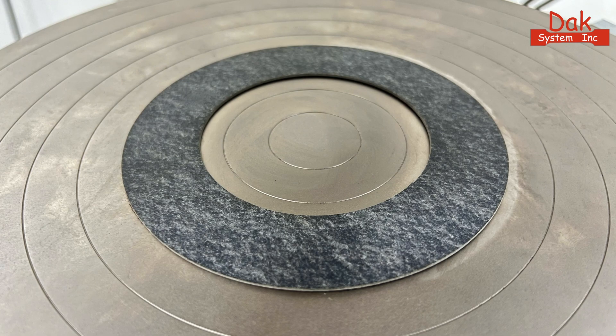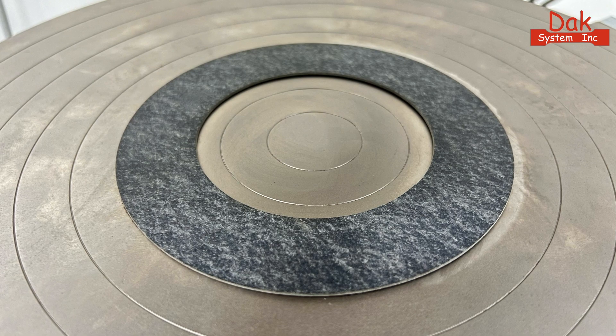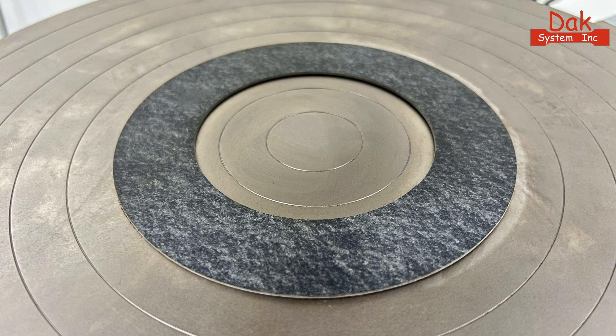The concentric engraving on the anvils ensures precise placement of the specimen at the center of the fixture, enhancing testing accuracy.